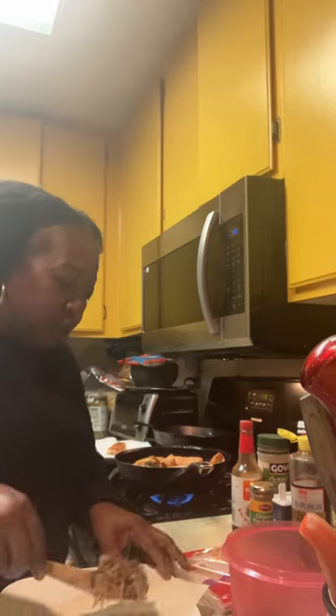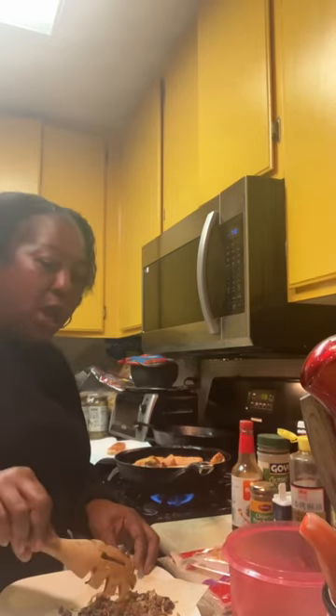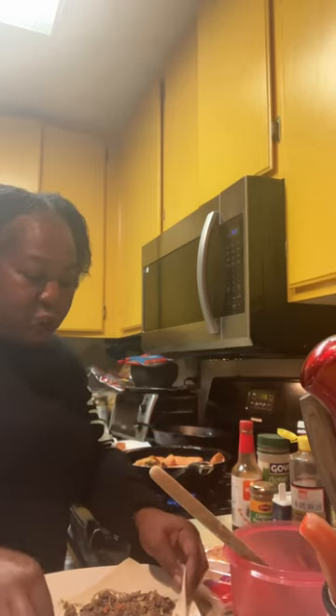We're going to put some egg rolls together right now. These are ground beef egg rolls, so the filling on the inside is ground beef, cabbage, carrots, bean sprouts, ginger, garlic, herbs and spices.